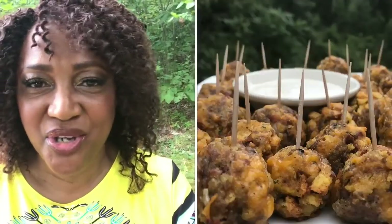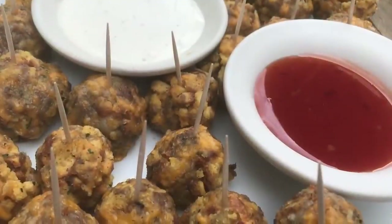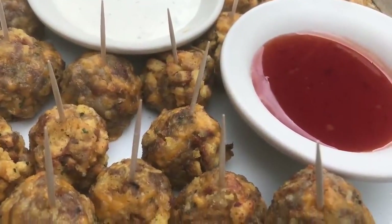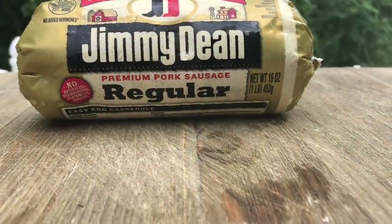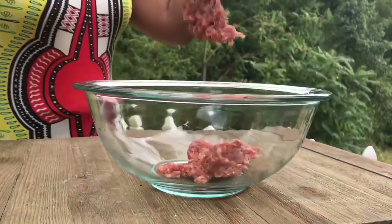Hey guys, welcome back to Jackie Cooks! Thank you so much for tuning in. Today we are going to be enjoying some sausage cheese balls — stovetop sausage cheese balls, made just for you. You can use turkey sausage, Italian sausage, spicy hot sausage, any kind you like, but I'm gonna use my favorite: Jimmy Dean regular sausage, one pound to a pound and a half.